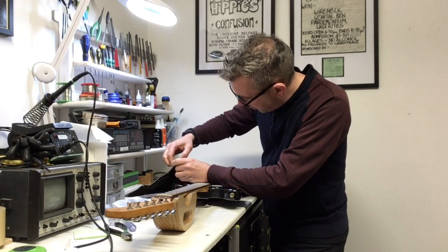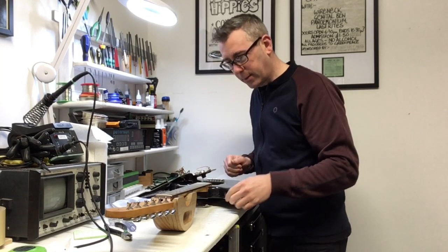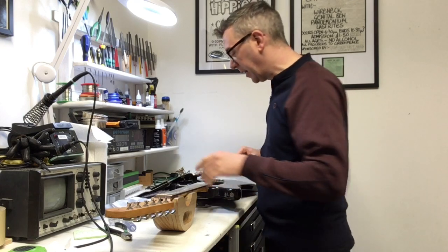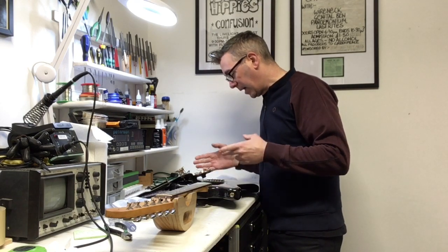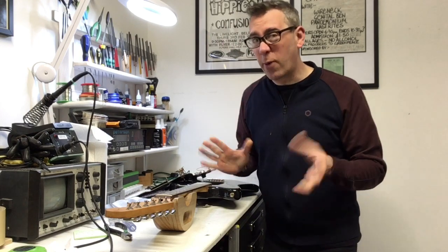We've got some damage on the inside there to the selector switch. No big deal — that's all replaceable. I'm going to take it apart and get it ready to go.